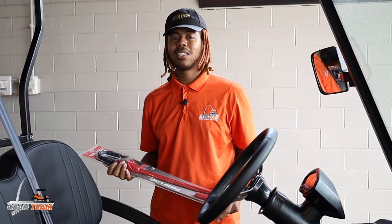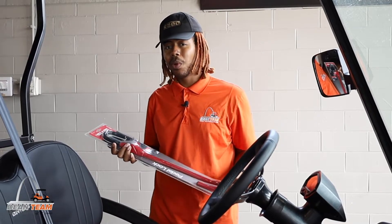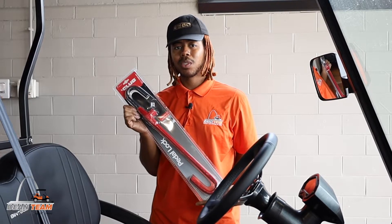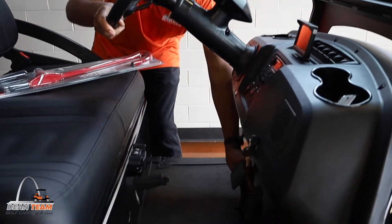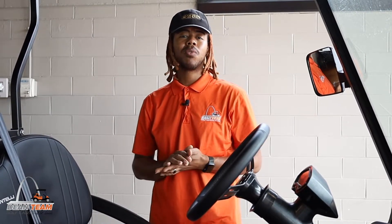Certain models like EasyGo, Yamaha, and Clubcar — those all should have this option. Another really great alternative if you want something simple and easy that you don't have to do any real installation for is getting a steering wheel to pedal lock like this one here. You just simply pull it out, attach one part here and the other part around here and then lock it, take the key with you, and no one should be able to take your cart even if they have a key that works for it.